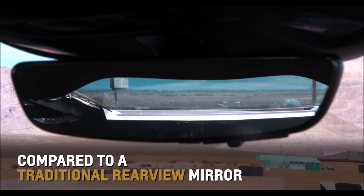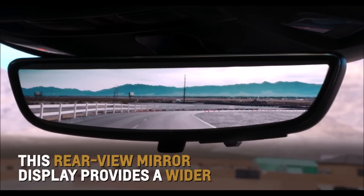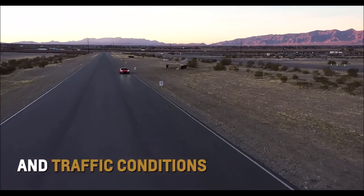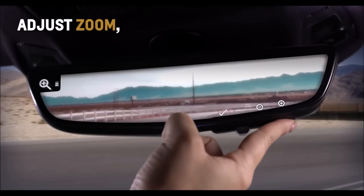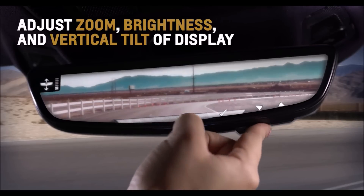Compared to a traditional inside rear view mirror, this rear view mirror display provides a wider, less obstructed field of view to assist when driving, changing lanes, and checking for vehicles and traffic conditions. Utilize the three buttons on the lower right-hand corner to adjust the zoom, brightness, and vertical tilt of the display.